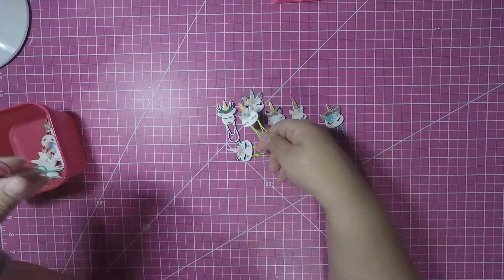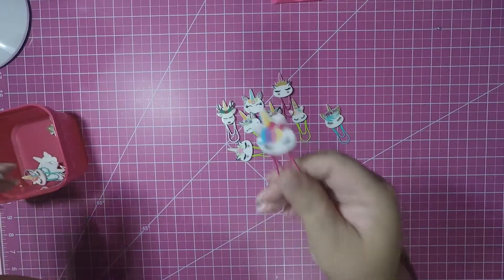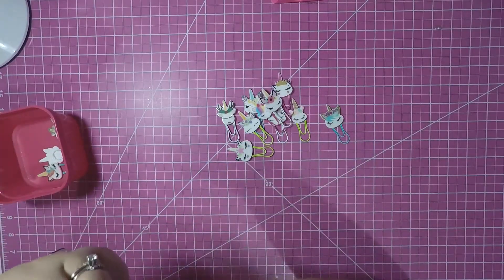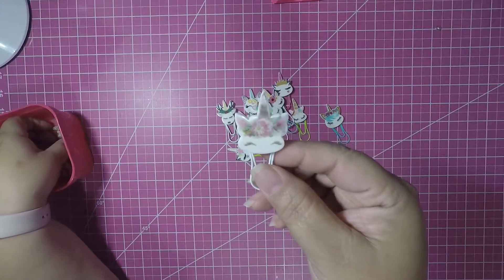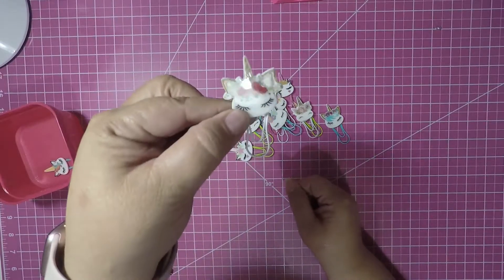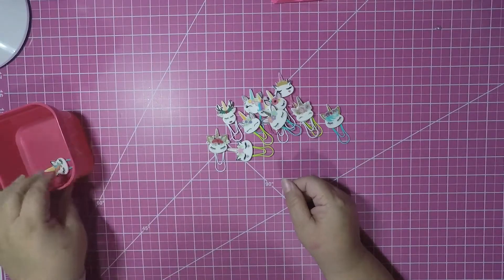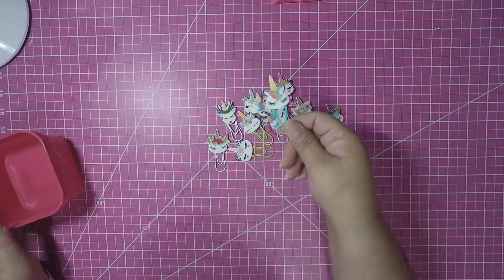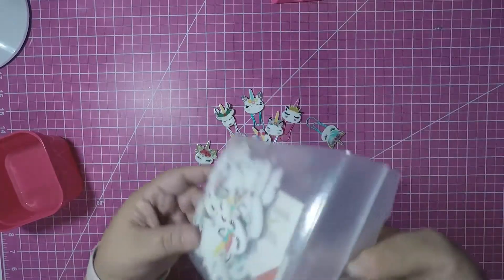I'm going to be putting these in my Etsy store for sale. I thought these were so adorable when I found them and they're going to be cute for TN's and for anything you might want to use them for. Look at that, it is so adorable. Oh, this one came apart but that's okay, I will fix it. Look at that unicorn face - super super cute. So I wanted to share these with you.